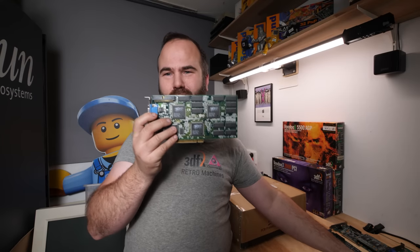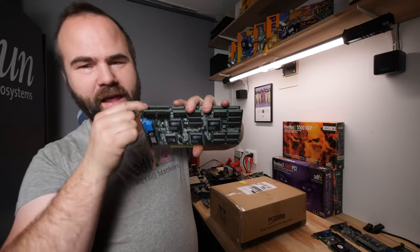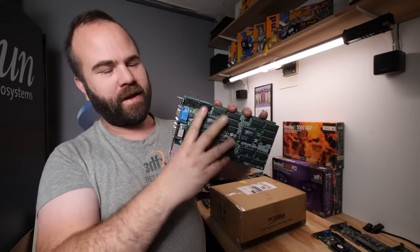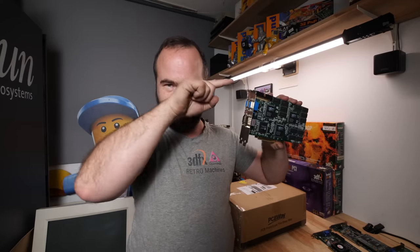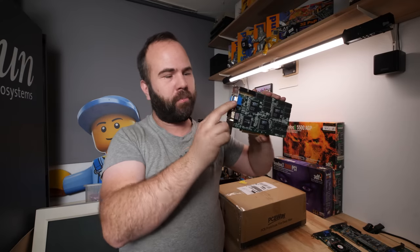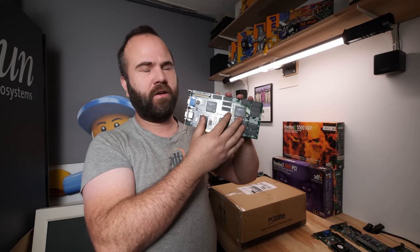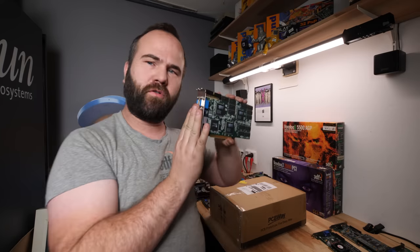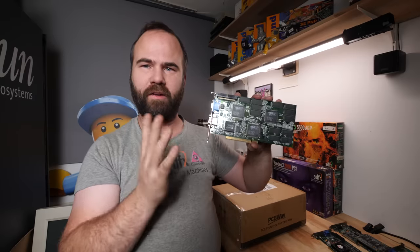The Voodoo 2 is my favorite 3DFX card. If you add a second one you can put a cable in between and run them in SLI. The way SLI works is the first card draws the first line of 3D, the second card draws the second line, alternating per card. With one card at 12 MB you can run 800x600, but with two cards you can go to 1024x768 — a really nice resolution.